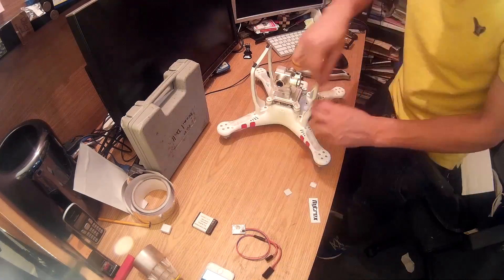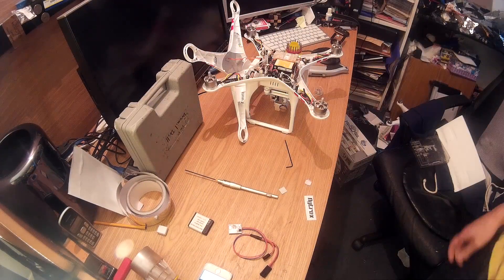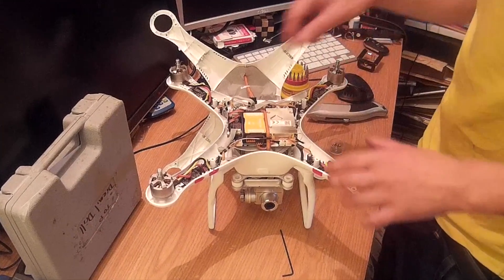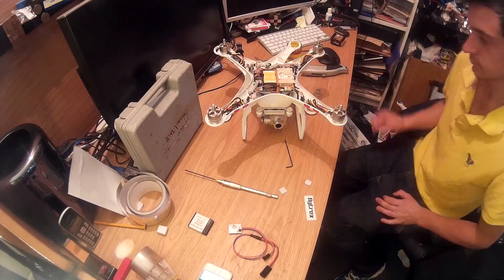I'm going to keep this as brief and simple as possible. Remove the top of the shell and have a good look at what's inside if you've never seen it before. Then just unplug the GPS cable.